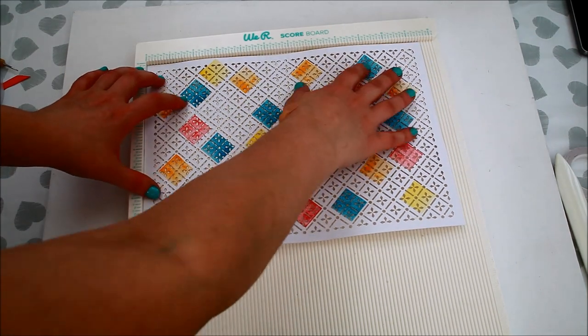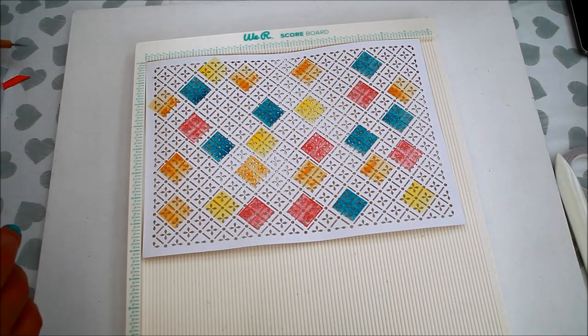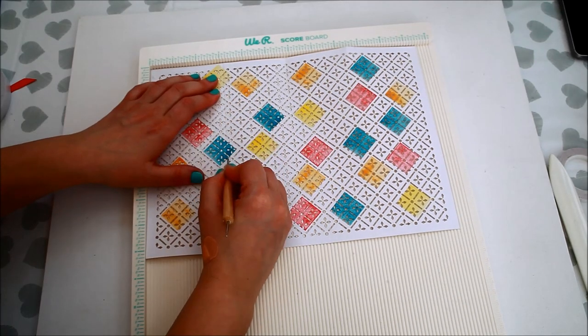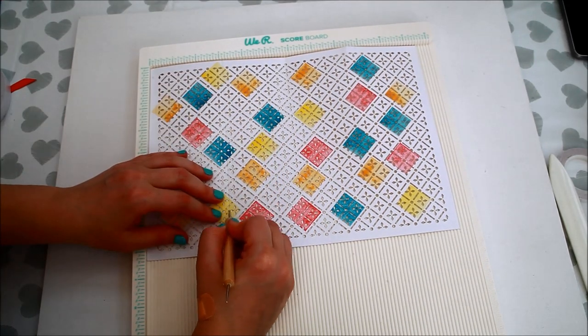The next step is scoring the paper. I'm scoring on the long side at 3⅛ inches and 8⅛ inches.